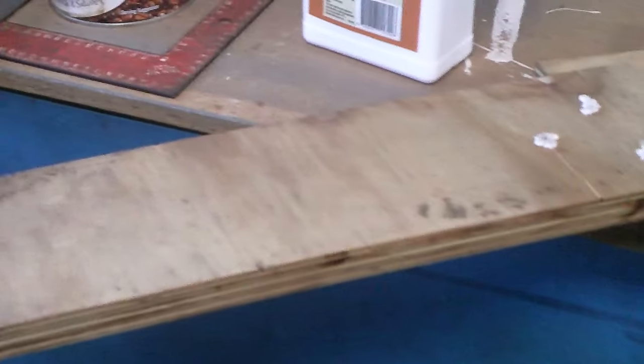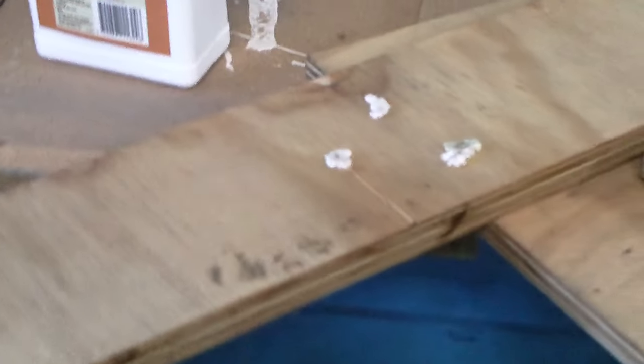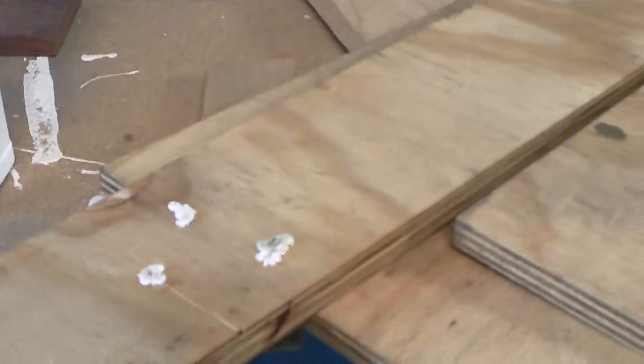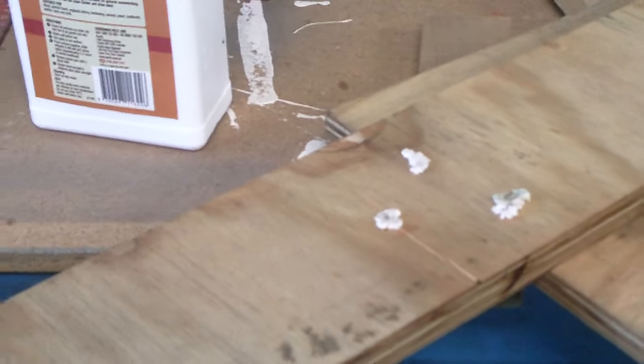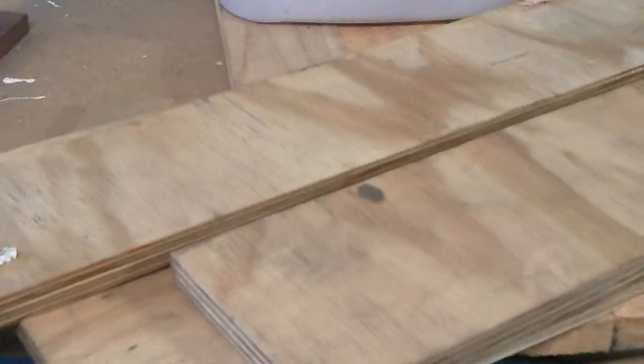I don't really have any plans for it as such, but I got a few pieces that will come in handy for something, especially being so thick at three-quarter inch. If I did have to buy a small piece I'd have to buy an actual full sheet to get that small piece out of it, which would cost me an arm and a leg.